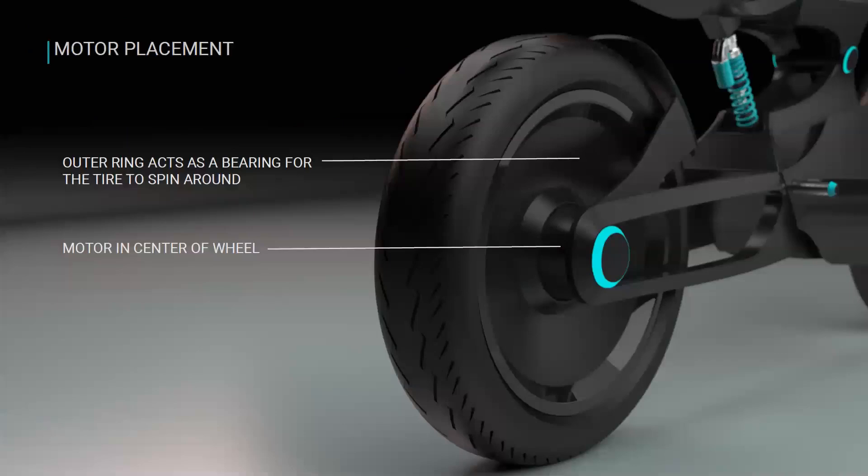For motor placement, since I'm using an electric motor I wanted to explore different locations. I decided to put it in the actual center hub of the rear wheel, with an outer ring acting like a bearing that the tire spins around. This allows direct power from the motor to the wheel without any chain system, giving you the quick acceleration and top speed you want in an electric motorcycle.